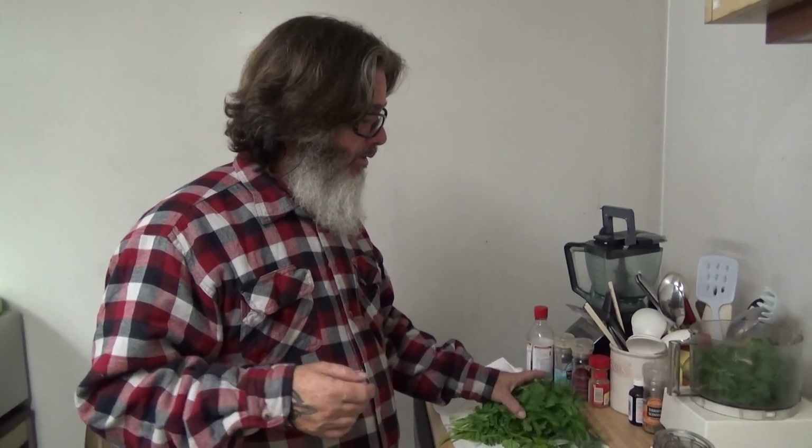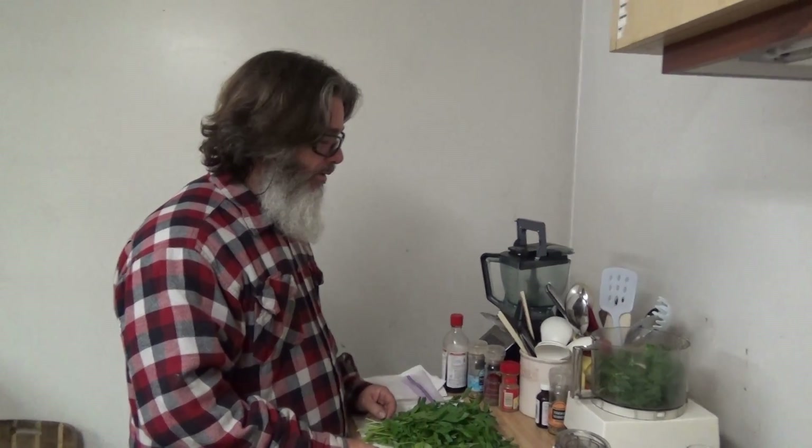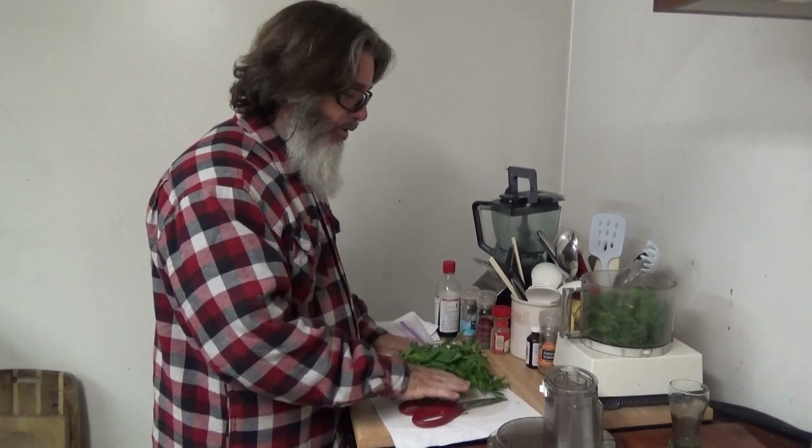This is Italian parsley. We dry it when we get it — we put it in a paper towel. We buy a few bunches every few days because it does go bad. Then we wash it and dry it in another paper towel.